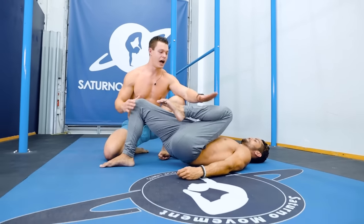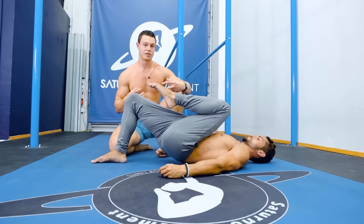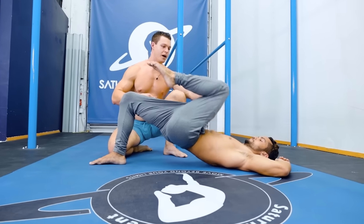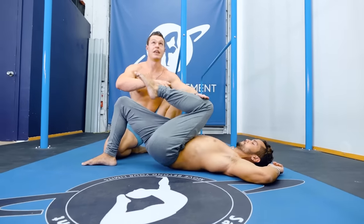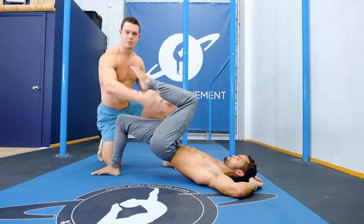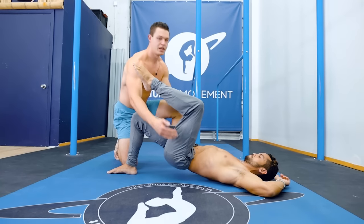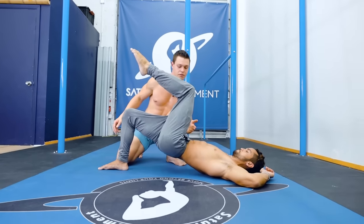Then do single leg. Bring one leg back — I like to do it with the knee bent; it helps to keep the lower back in a flexed position. Then you're going to drive yourself up. Think about driving that knee to the ceiling. We want to prevent the pelvis from tilting from side to side — this side will usually drop down. You want to keep it nice and level through the whole motion.